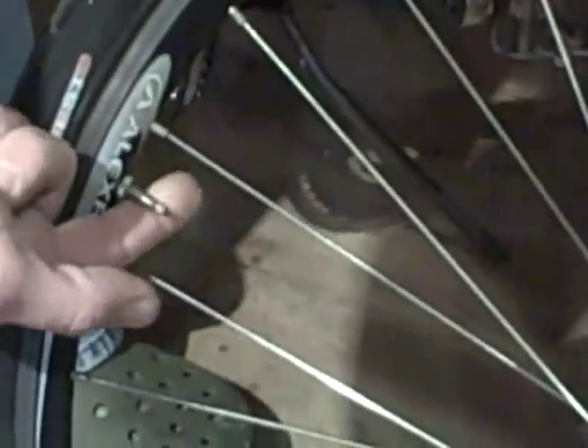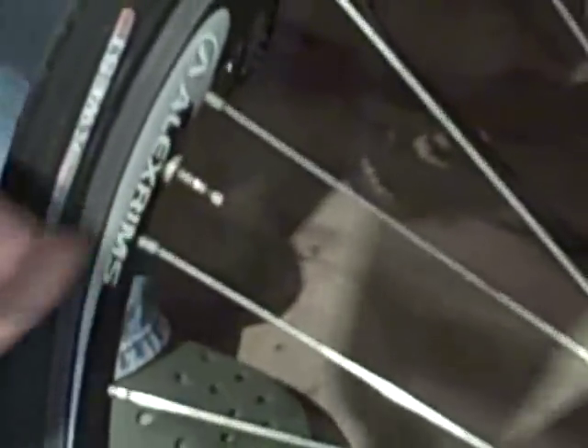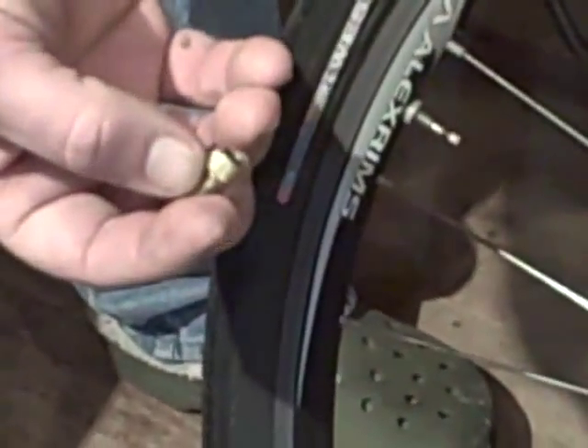How does a Cresta valve work? First, you take off your existing Cresta valve cap. Next, unscrew the part of the valve that's either chrome or brass. Push it in a couple of times to make sure that the valve is operating. Next, take your Cresta valve adapter with the black O-ring side down and screw it on.